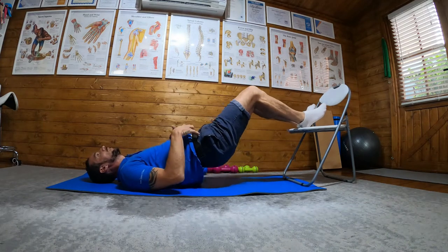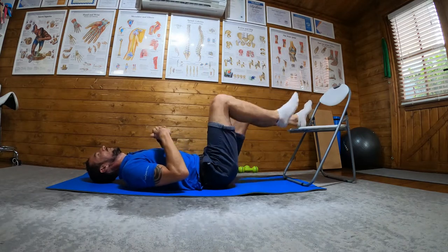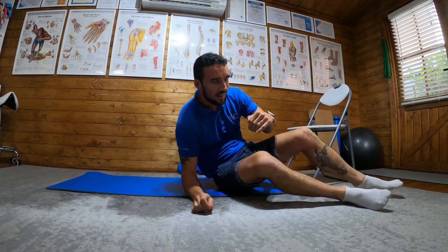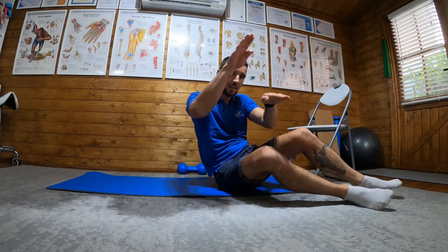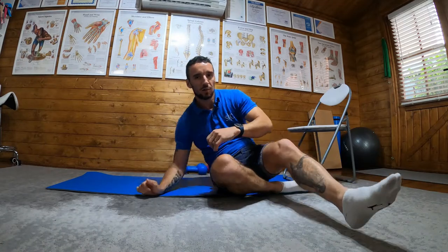Probably lift your hips higher, you lazy bugger. And then down. So the affected leg doesn't leave the chair — the non-affected leg lifts at the top, and then you lower under control. And that's a hamstring chair bridge.